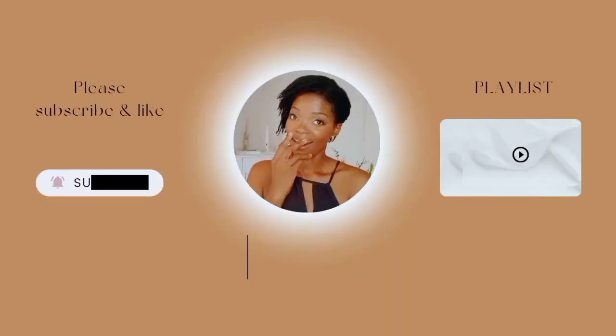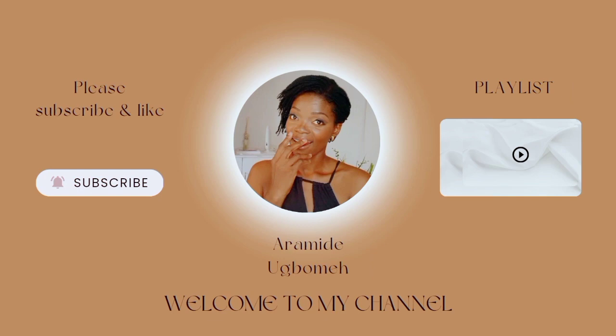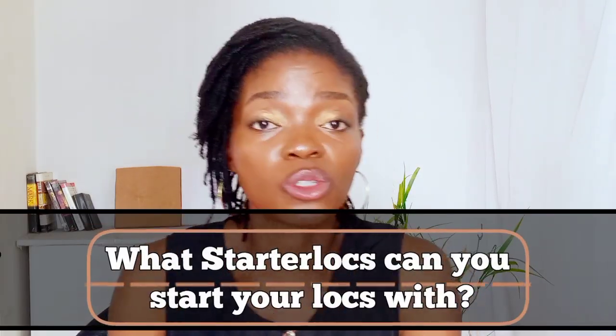Hey beautiful, welcome back! If you're new here, my name is Midi. This video is to help you be sure of what starter lock method you are going to employ if you're thinking of starting your locks soon.